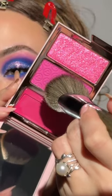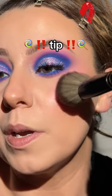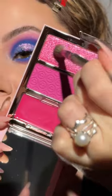Grab a light tap of the powder. We're going to set the cream and I'm going to focus mainly on the center — that way we already have a transition around it. The fluffier the brush, the more diffused the application, y'all.